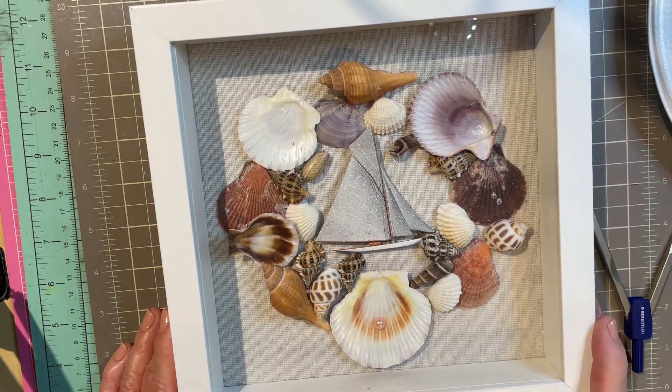Hi, welcome to the Crafting Spot. I've got this darling summer craft for you. It's summertime to hit the beaches and also collect shells. I thought this would be a great little craft on a rainy day.